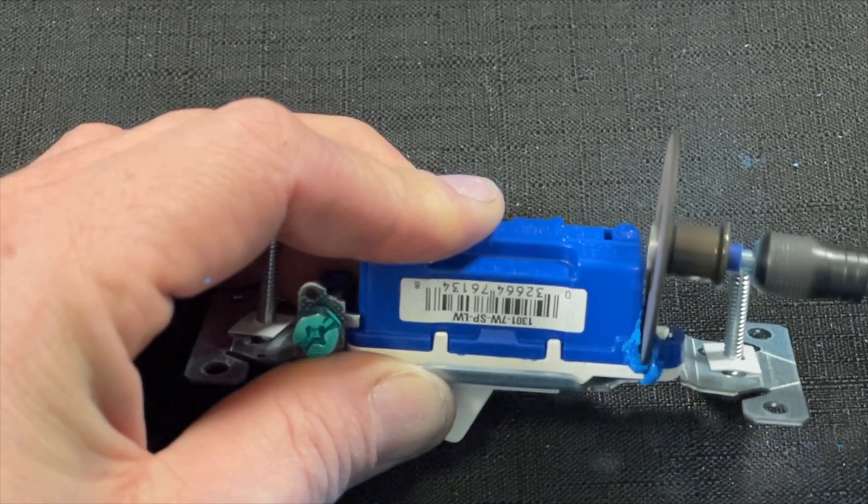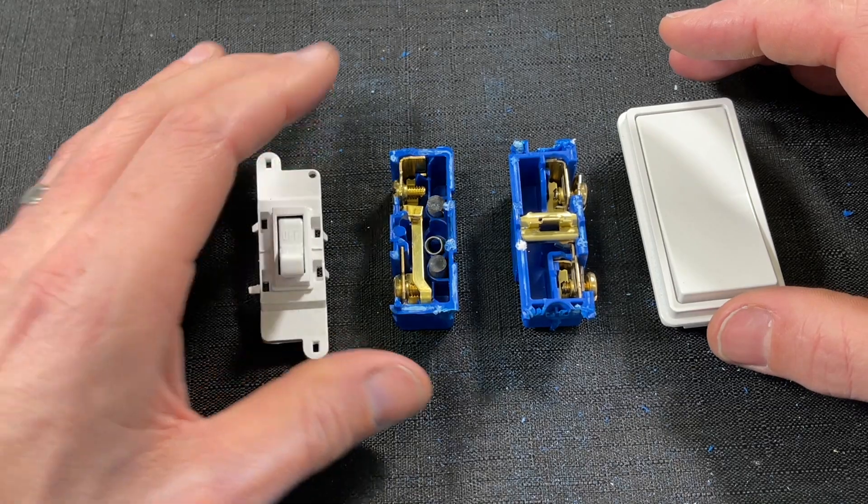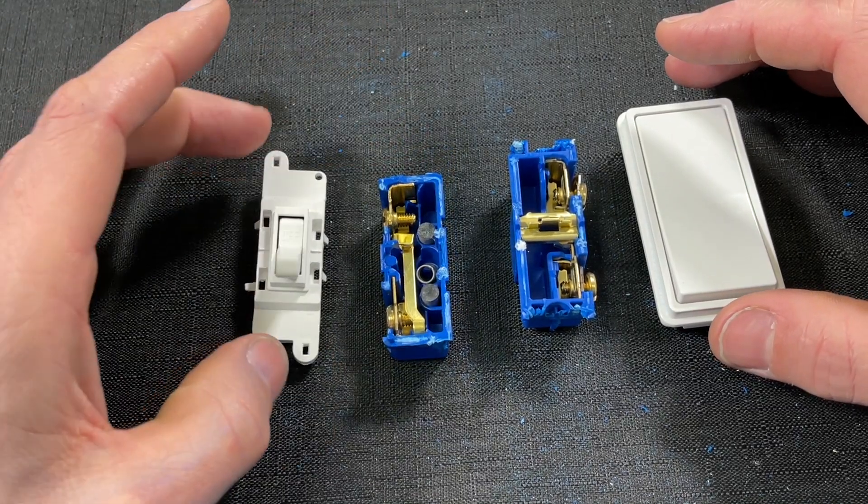I want to focus on three different areas, and most importantly we're actually going to open these things up and look at the internals so you can get a feel for whether anything internally separates these two switches. From a price perspective, you're talking about 50 cents versus two dollars — there is a price difference that does add up on your project.